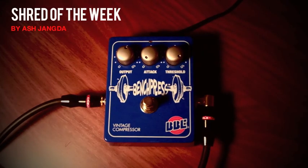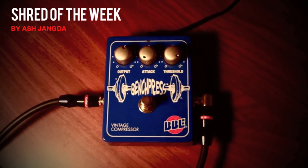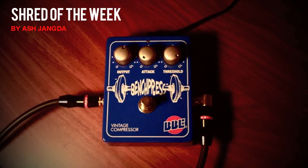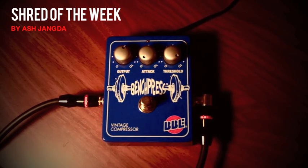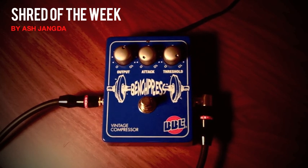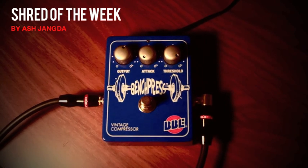First, here it is again unaffected. And now let's engage the Bench Press.